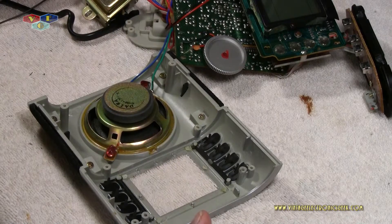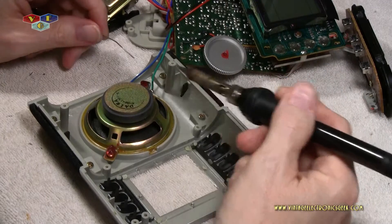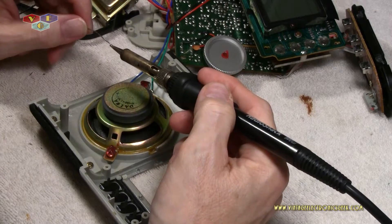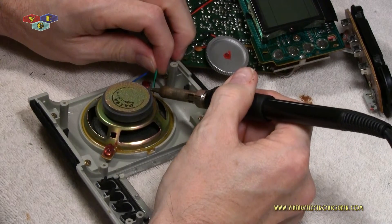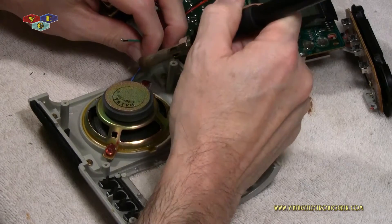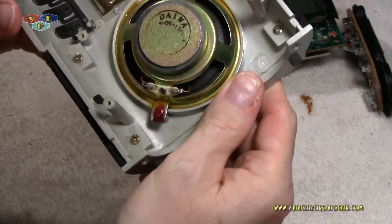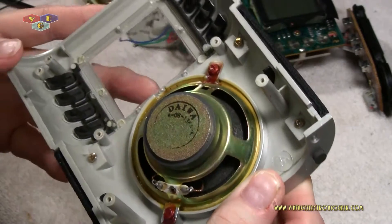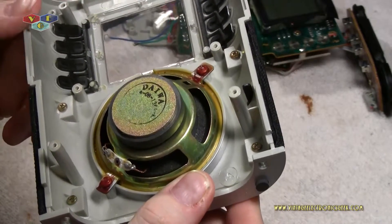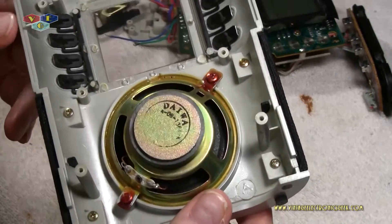I moved the camera so I could work on this a little easier, and hopefully you'll get a better view of what's going on. What we want to do is move this speaker and housing out of the way, so we'll tin our iron and just pop these off. That's a speaker made by Daiwa — somebody like that.